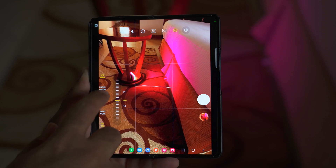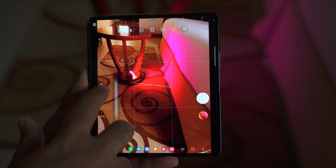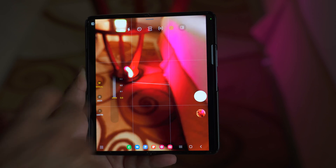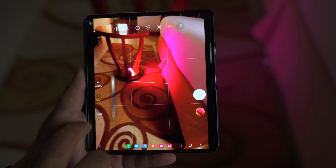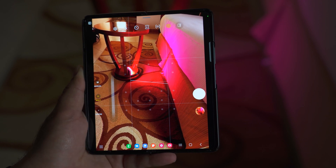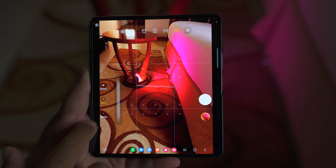After this, we have the focus option. We have three options: center, multi, and manual. You can adjust manual focus using the focus scale. Center focus will focus on the center of the frame, and multi focus will focus on multiple spots in one frame.